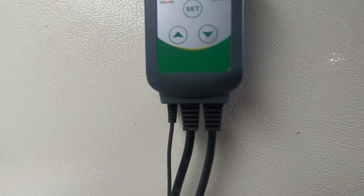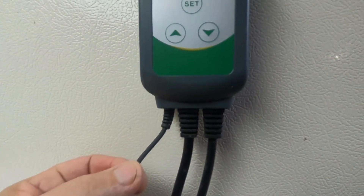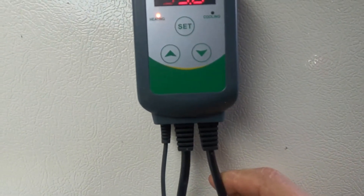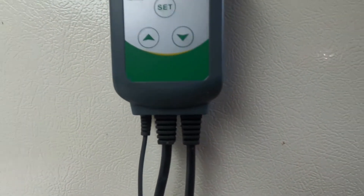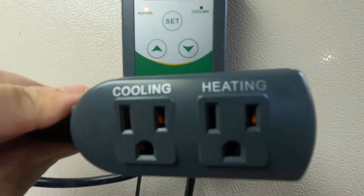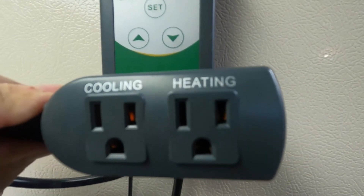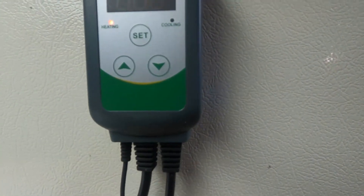Below that you have three cables. The small cable is for the temperature probe that goes inside your hotbox to tell the controller the current temperature. The cable on the right side is the power cable that goes to your outlet. The center cable has two outlets — one labeled cooling and one labeled heating. The heating plug is where you plug your heat lamp in, since we're trying to heat the hotbox. That is how this unit works.